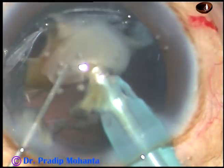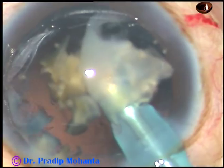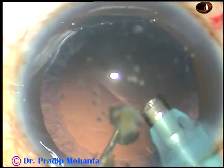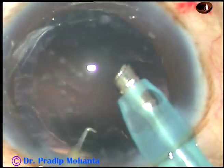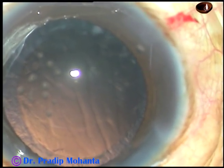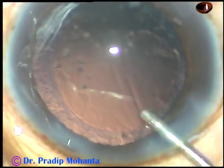And now this is the last piece and we must be very cautious at this time. Remove the chopper and make the chamber more stable because the leakage from the side port will stop. And now, very slowly, when the chamber is very stable, remove the last portion of the nucleus.